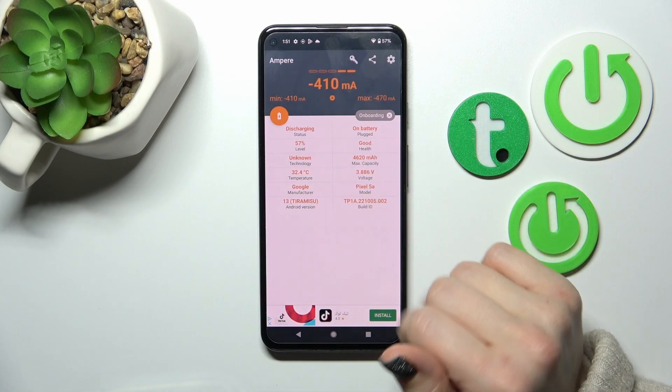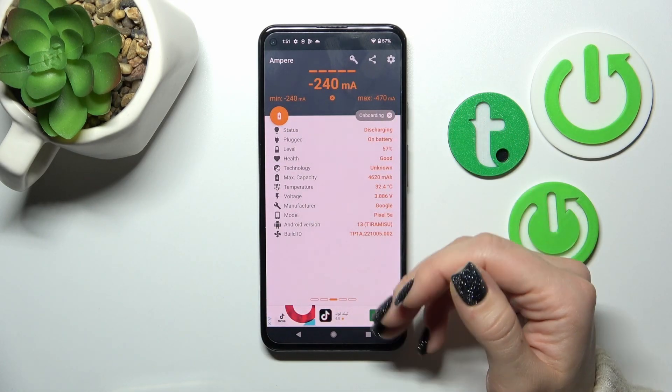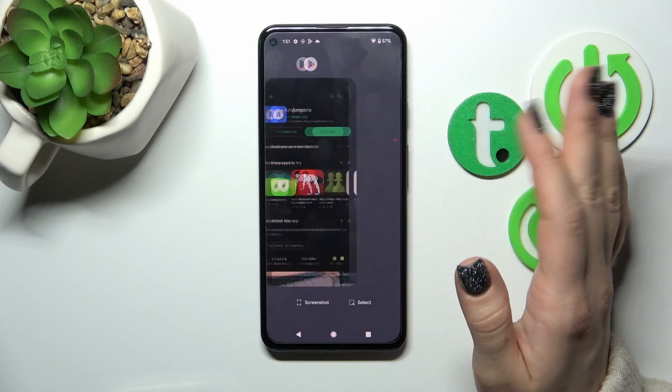In my case, the battery is in good condition. We can also find more info here like the battery temperature, capacity level, Android version, model of our device, and other info.